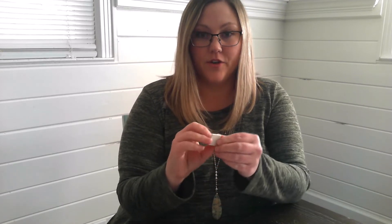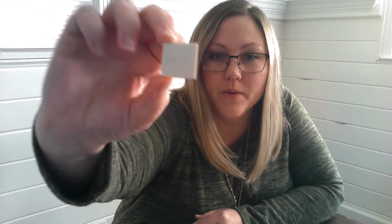My whole name will not fit, so I've done that. I'm going to turn it around and hold it up for you. See my name? So it made a very light silverish gray color on there.